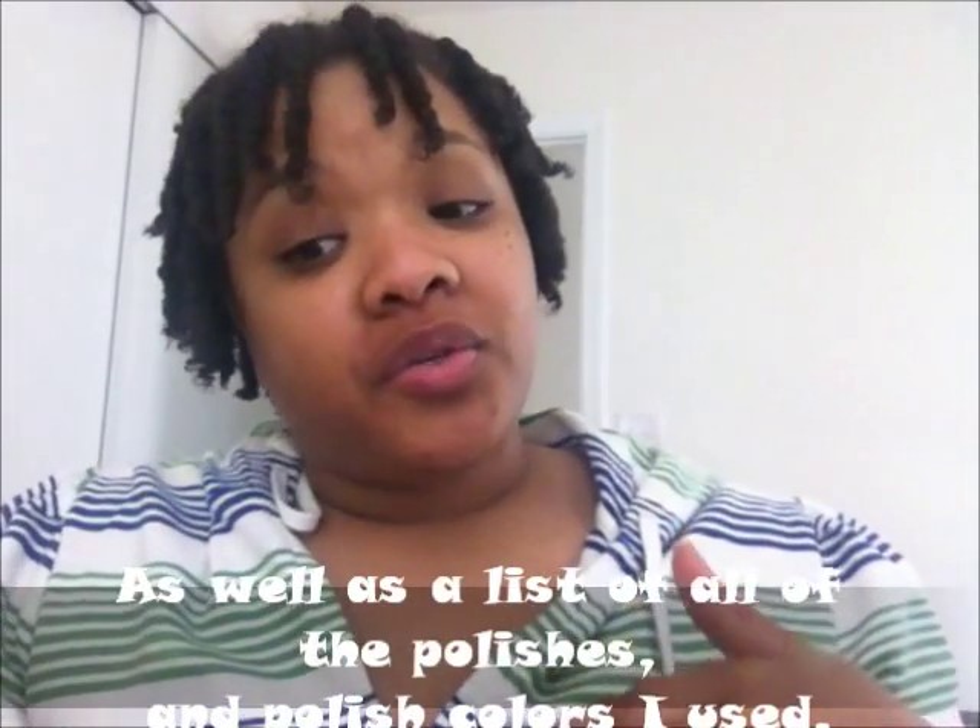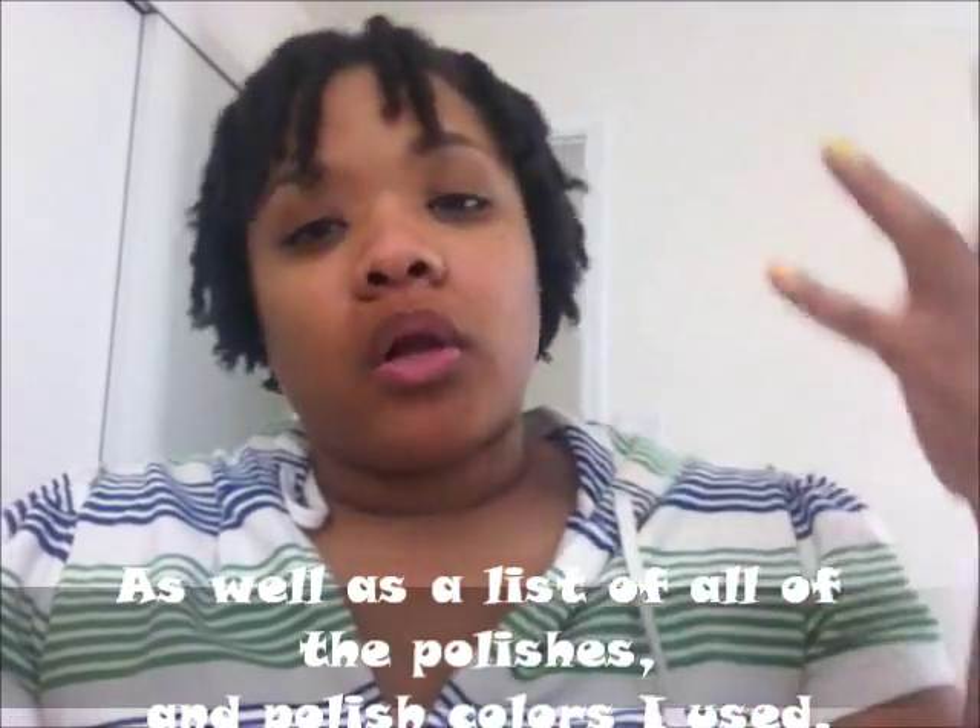If you want me to start doing tutorials, let me know or like this video so I'll know that you guys are interested and this is something you want to see. I have a video saved to my playlist on YouTube, and that's what I look at to achieve these looks. But if you want to see how I do it, I have no problem showing you.